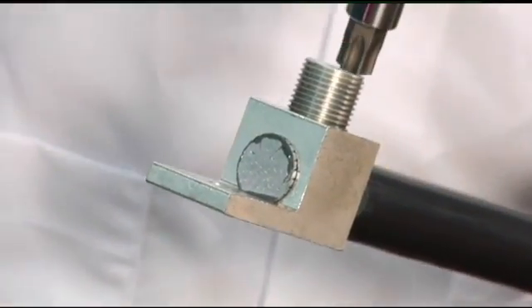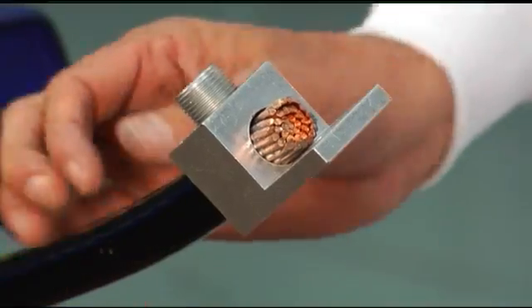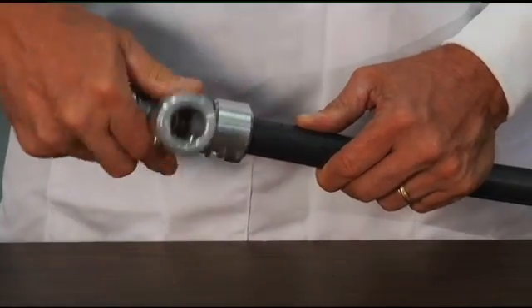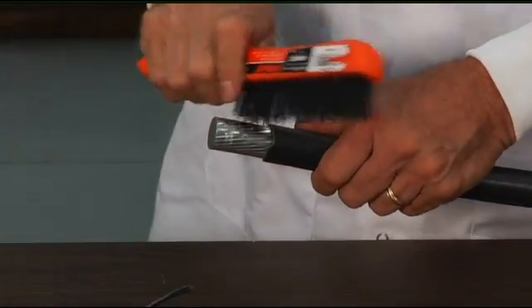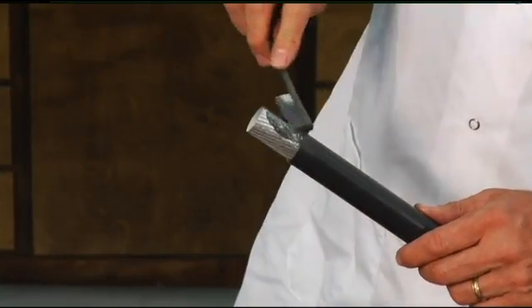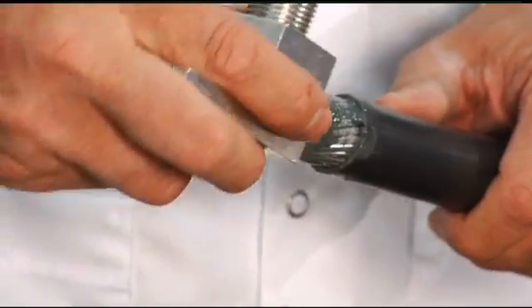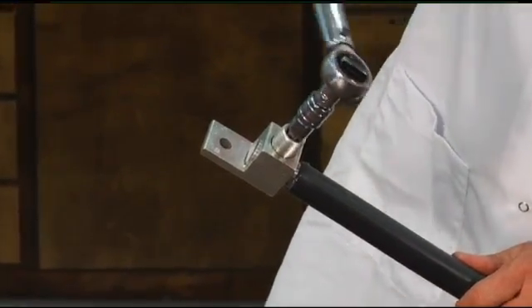Terminations using Southwire's Lumaflex conductors are just as reliable as connections made with copper conductors and have maintained a 40-year proven track record of successful performance in the field. The connector manufacturer's termination procedures are the same for copper as they are for aluminum alloy conductors. Reliability is assured when using Southwire's 8000 series aluminum alloy conductors with dual-rated UL-listed connectors. With proper installation, re-torquing the terminations is not necessary.